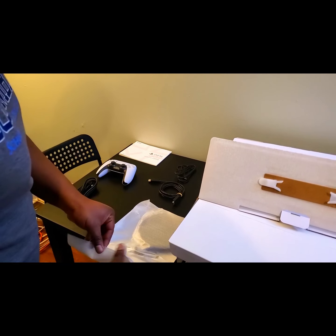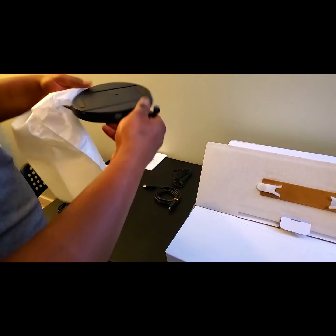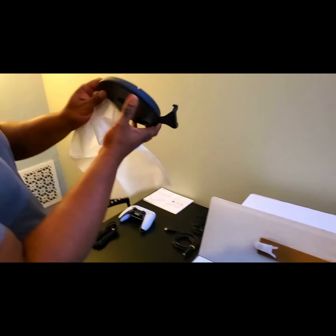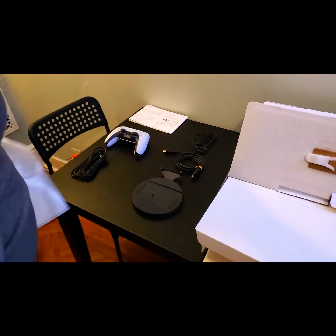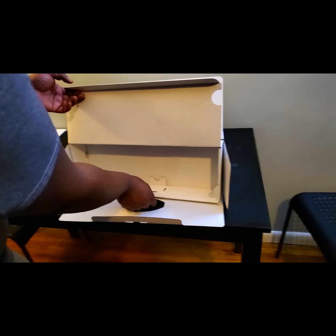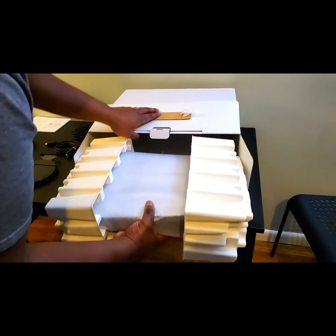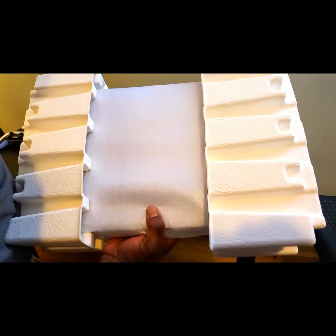Absolute necessities. We got an HDMI cable and now we're going to take a very important piece out — this is the holder for the console. I might play around and put the system on it — maybe not, depends on how frustrated I am setting it up. So we're going to take this piece out. You're going to love the smell of a new system.